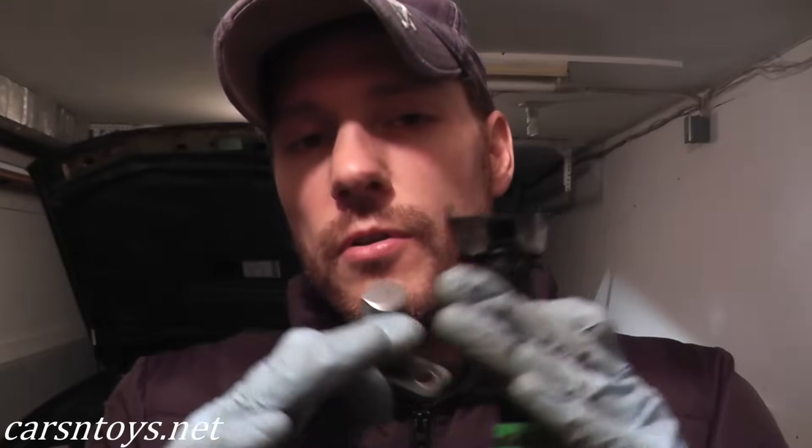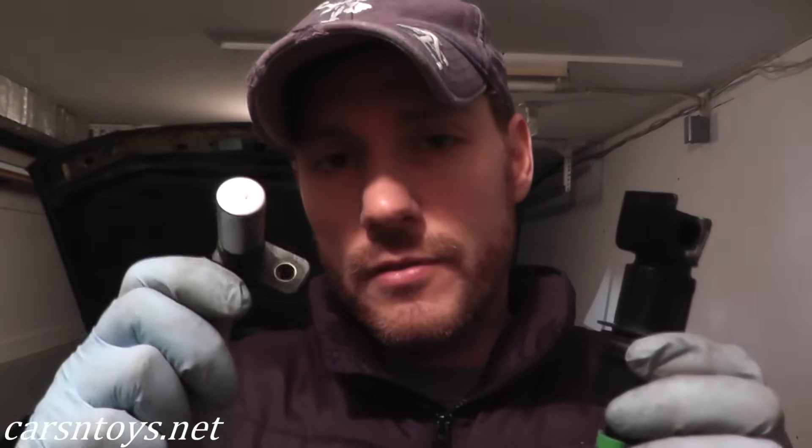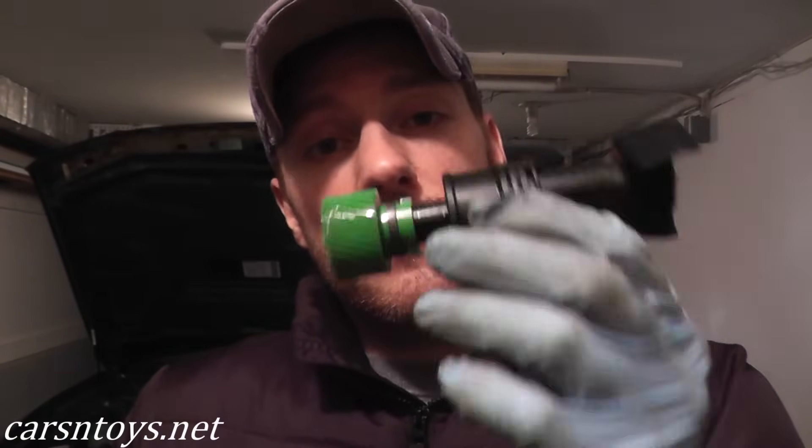If you're not sure exactly which one you need, just do a Google image search. For example, if you have a Nissan Maxima — which is what this car is — type in 'Nissan Maxima revolution sensor' and you'll see this one, or type in 'Nissan Maxima vehicle speed sensor' and you'll see the other. Just don't get the two confused.